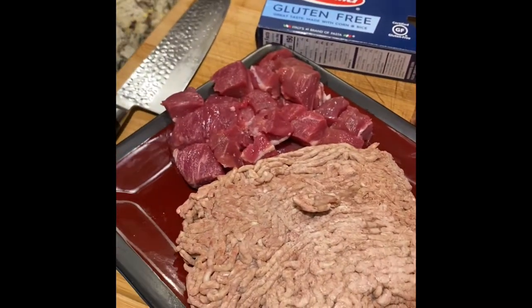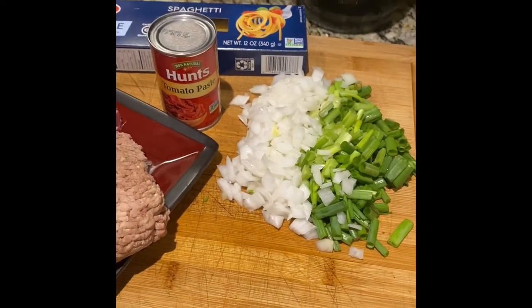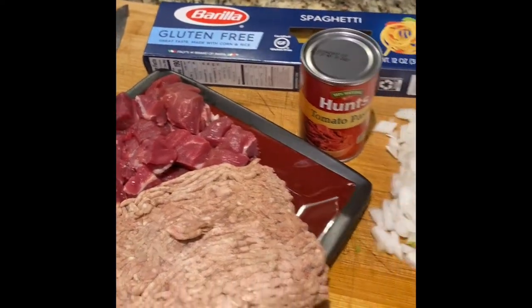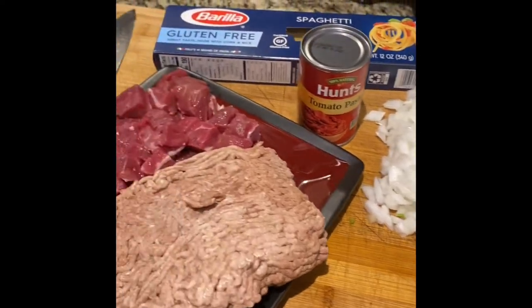You can also put in red pepper, red bell peppers, mushrooms — whatever you want. I'm just going pretty lean on it. Let's get it done.